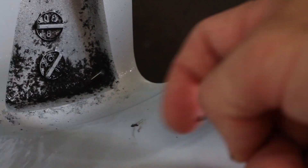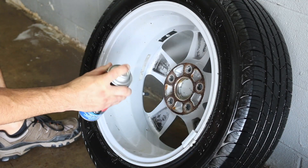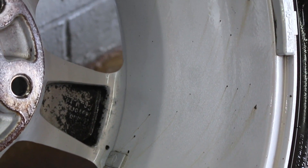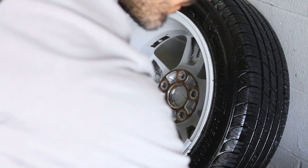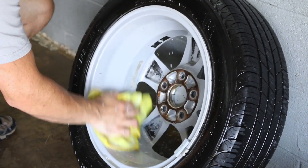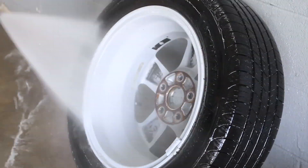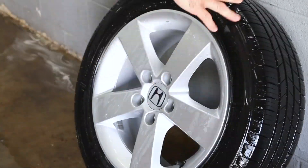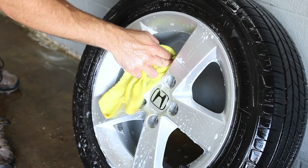Next, I'll try to get off any tar using the Stoner Terminator. The Terminator is typically safe to use on most wheels — however, I have seen guys have issues with powder-coated wheels, so try to stay away from those, or just do a little test spot first. The Terminator kind of leaves a residue behind, so I sprayed a little all-purpose cleaner on there — the degreaser will help cut that down — and then I'll clean the front of the wheel again in case any Terminator got on it.